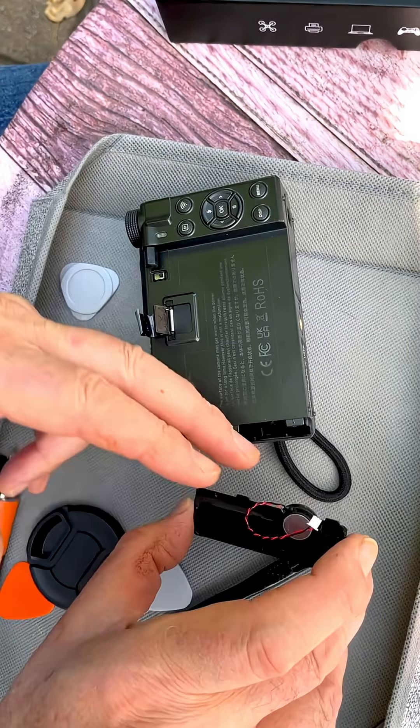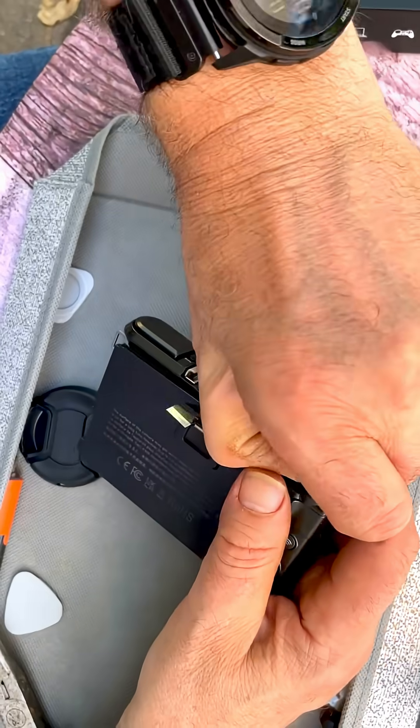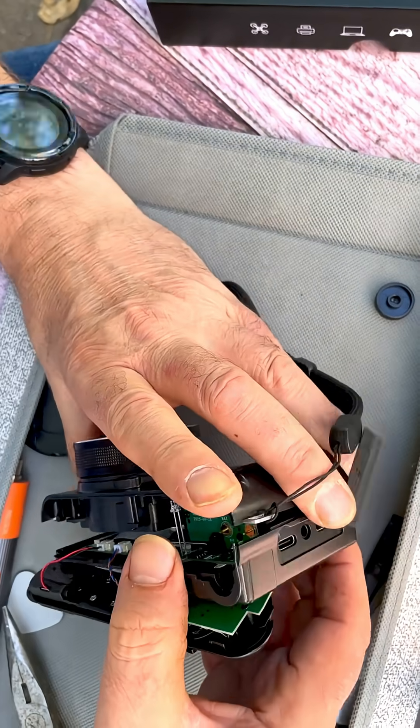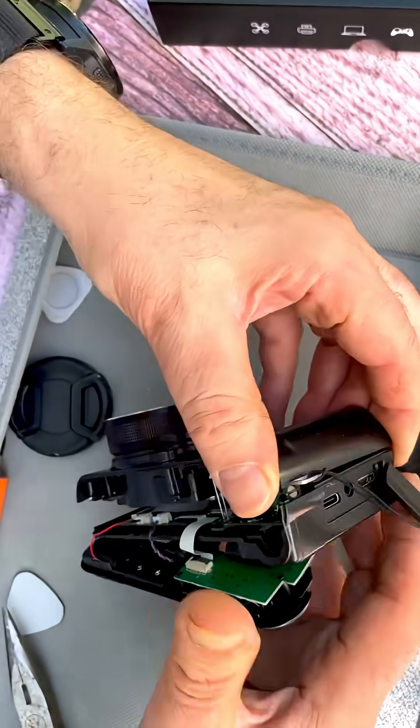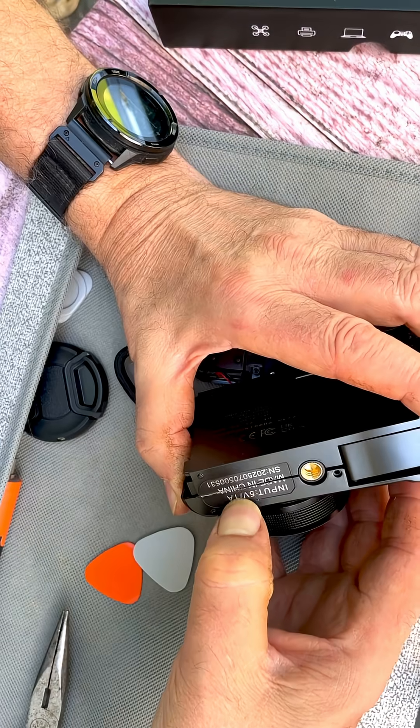Using the needle nose pliers, put that on one side. Maybe this will pull up. This has the circuit board attached to it. So what is actually loose in here, I wonder. I wonder if there's a screw under here — and there is.